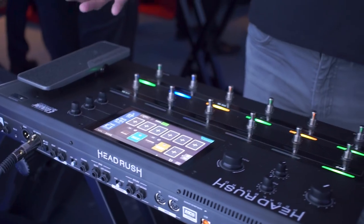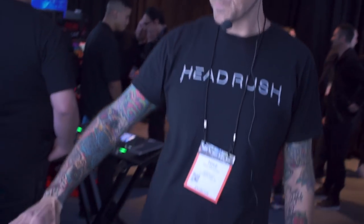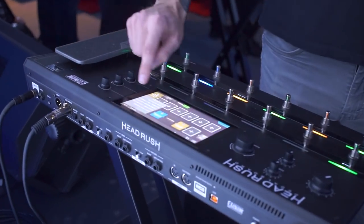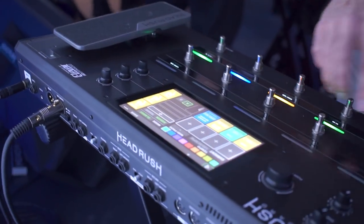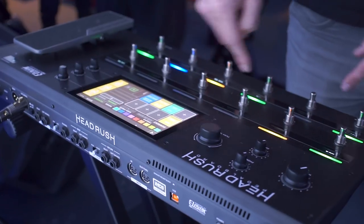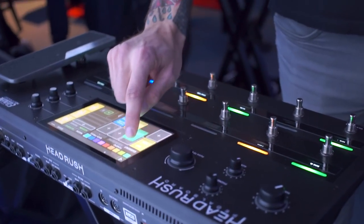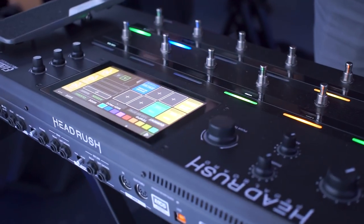So once you have everything set up the way your ears want it, now let's show you what your feet want. I'm going to show you how the hardware assign works — it's really easy. All you're going to do is access the hardware assign screen and then just drag and drop these different blocks to wherever you want. You can see that they repopulate on the foot switches themselves. It's that fast and easy.